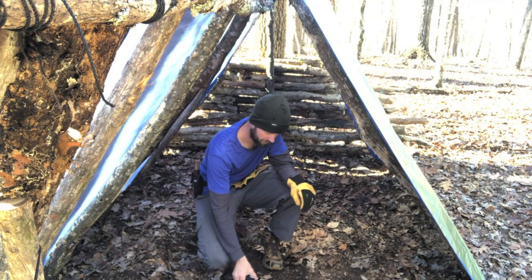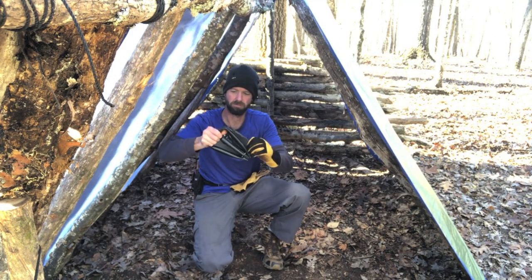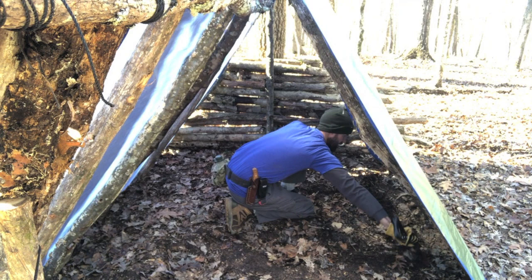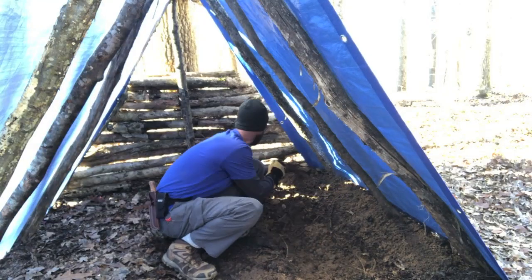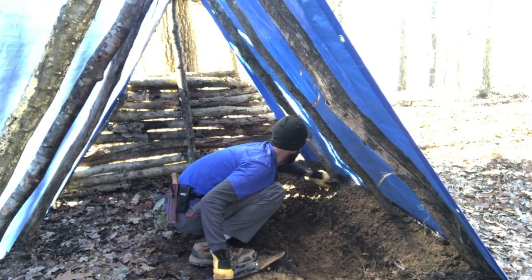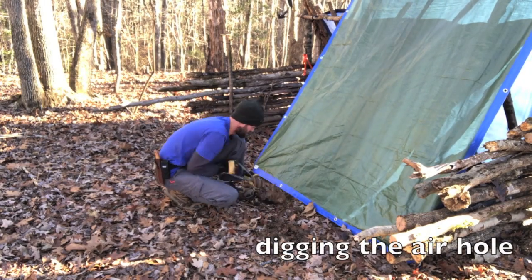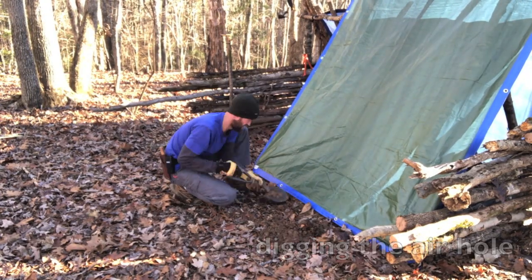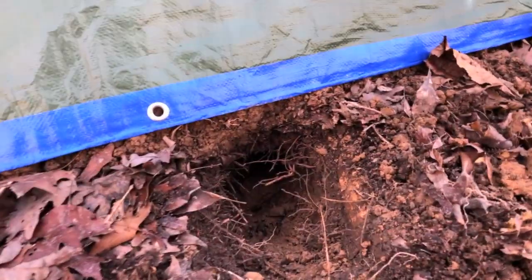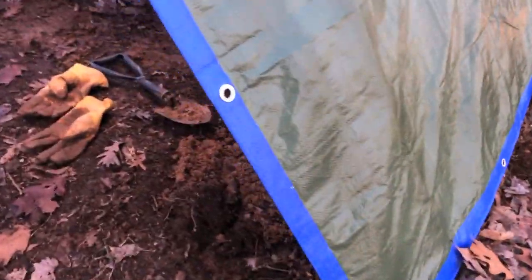To dig this fire pit, I've got my SOG foldable shovel. There's my air hole, right about softball-sized or so, and it connects underground to my fire pit here.